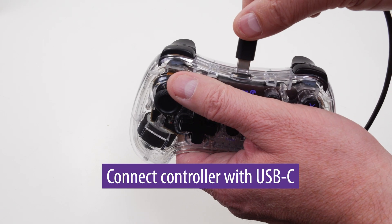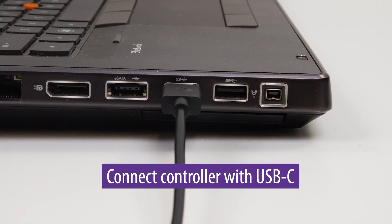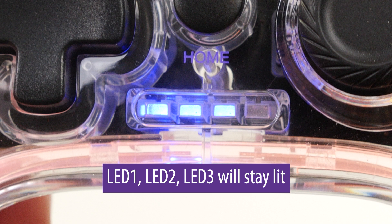PC wired controller mode. You can connect the controller to a PC with the provided USB type C cable. LED one, LED two, and LED three will stay lit, indicating that it is connected.